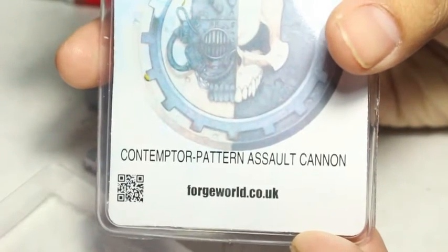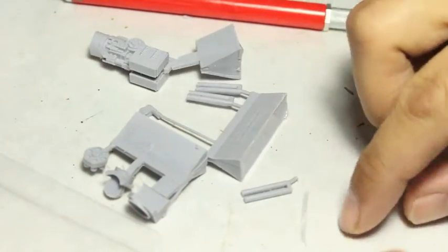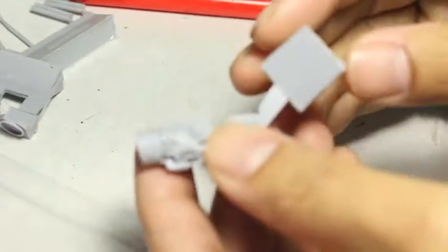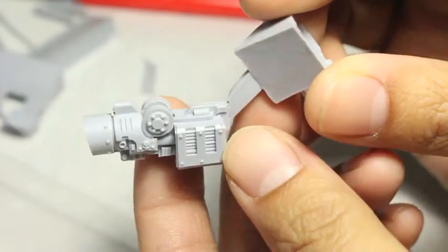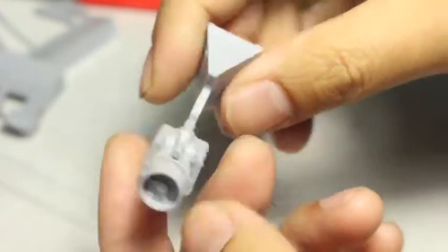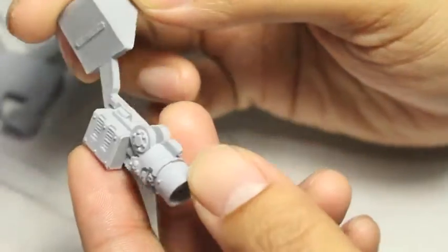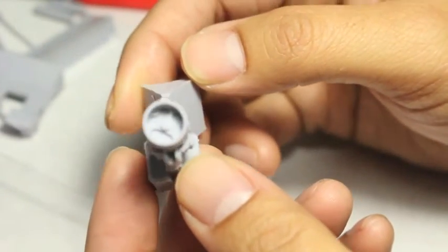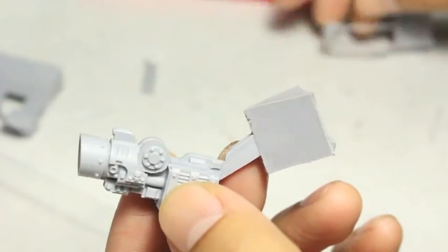You get all of these pieces in the kit, and it's fitted to go with your Contemptor Dreadnoughts. It's one of the arms for your Contemptor Dreadnoughts, and you can basically fit them to either the left or the right arm. First you get what I call the main housing piece — it has the ammo holder and the main body. I've seen people substitute the tubes, the little tubes that slot into there, with brass rod.